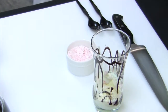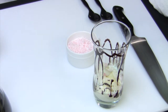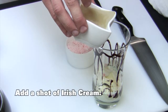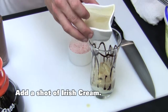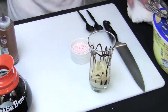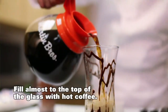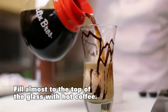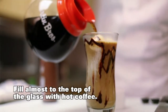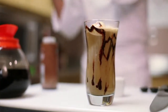Now we are going to add our Irish cream — about an ounce to an ounce and a half, a typical shot. So we have that in the bottom. Now we're going to add the coffee. As we add this warm to hot coffee, we're going to see our ice cream rise to the top, get very soft, and melt the chocolate. All those flavors are going to blend together and it's going to be a wonderful dessert.